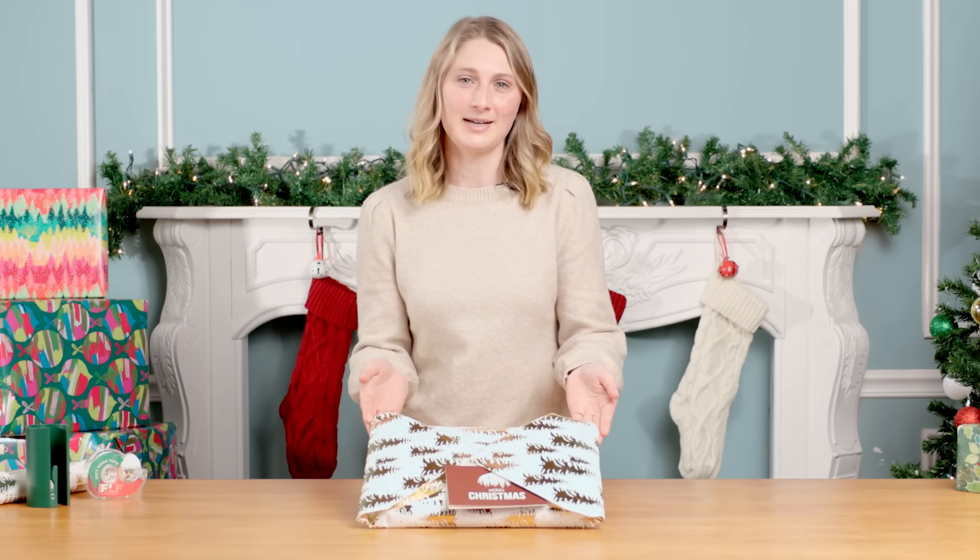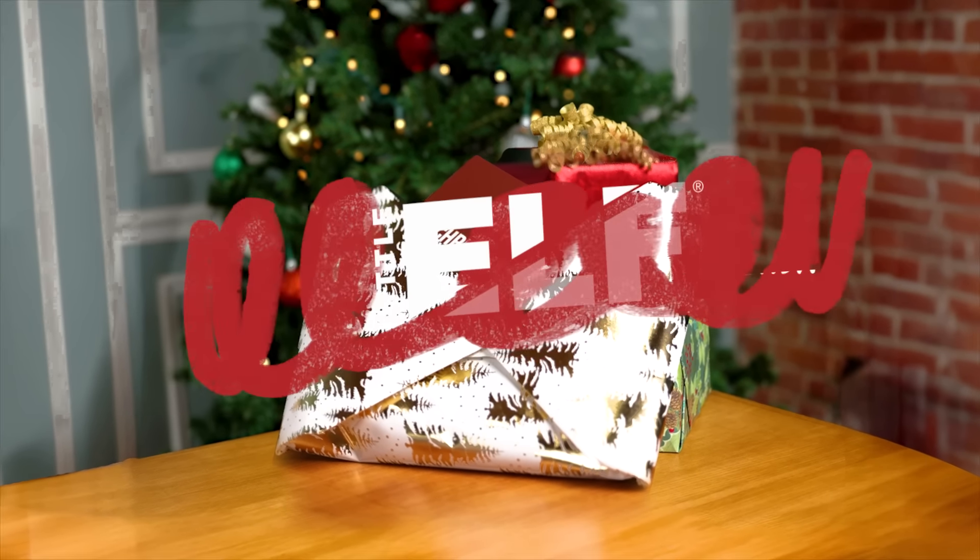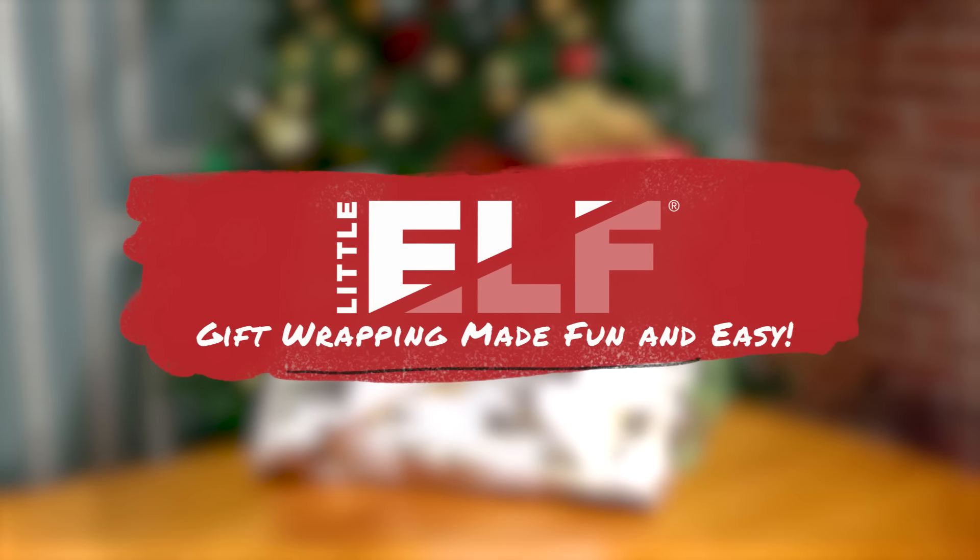When I go to gift wrap clothes, I can never seem to find the right size box. Now with this awesome wrapping hack, I do not need to worry about that anymore. That's Little Elf — gift wrapping made fun and easy.